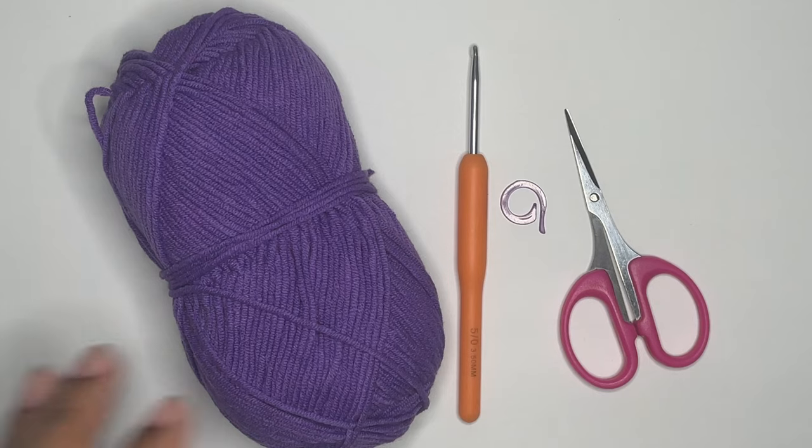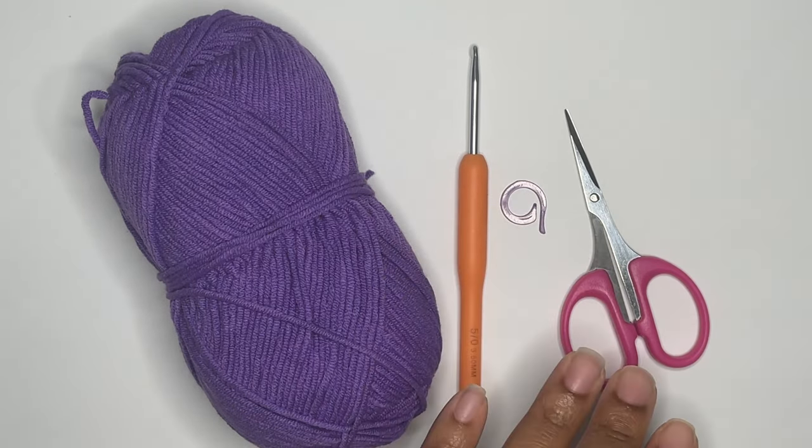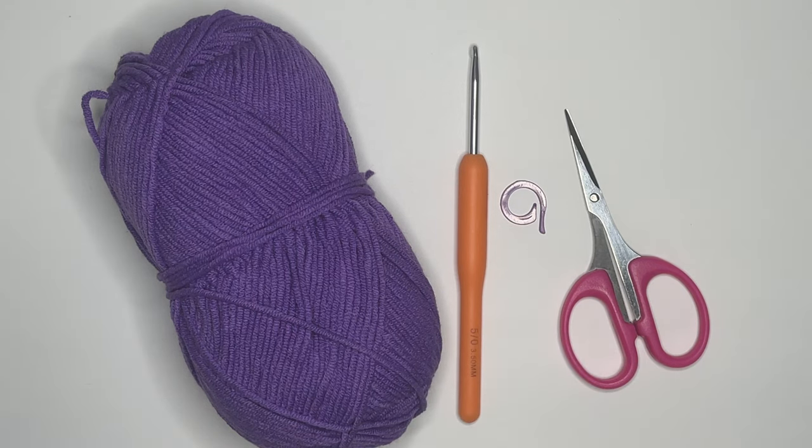You will need DK yarn in any color you'd like, a 3.5 millimeter crochet hook, a stitch marker, scissors, and a yarn needle.